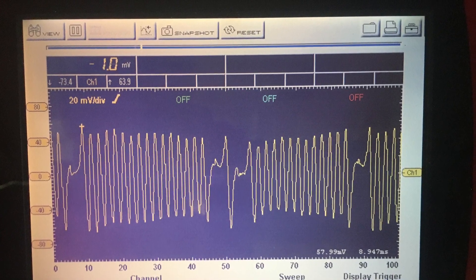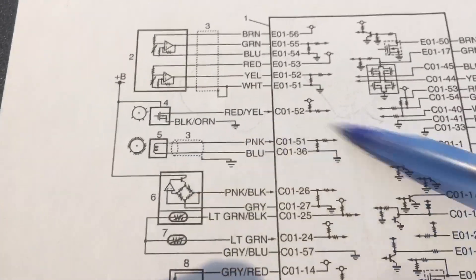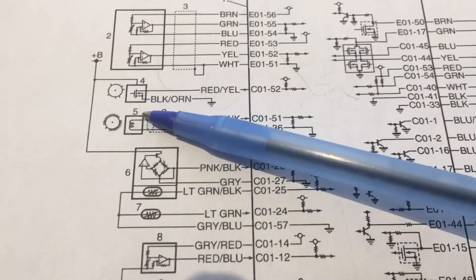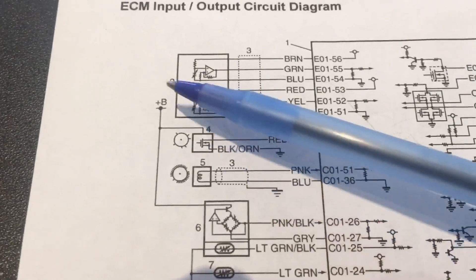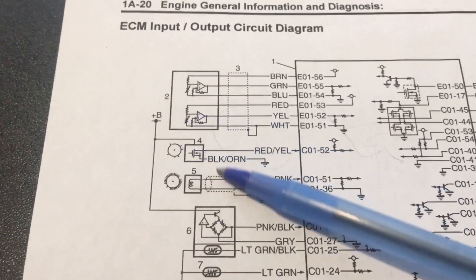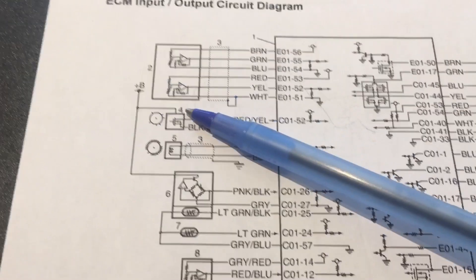We'll start with the crank sensor. Take the time to take in the detail of the drawing — item 5 here. Let's confirm it is in fact the crank sensor. We can see that there is no independent reference or power supply to the actual sensor itself, unlike the cam position sensor, which is a Hall effect sensor with a 12-volt supply going to it.